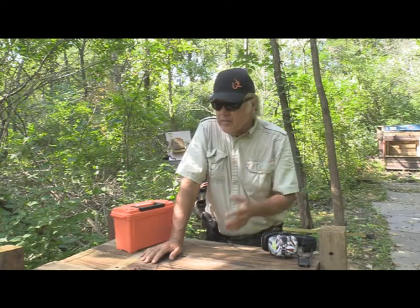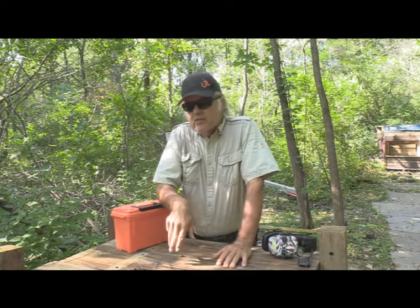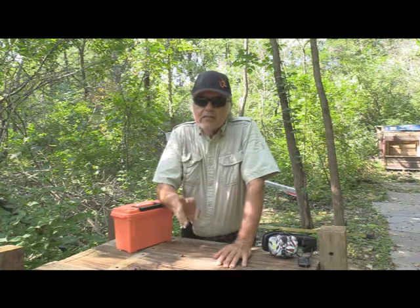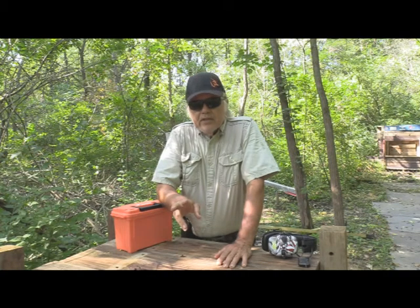I know what he meant because my favorite holsters, and I told him, are the We The People Holsters. I'll show you a couple of them in just a little bit. But they don't have one for a GX4.